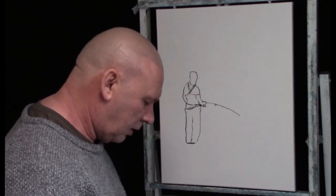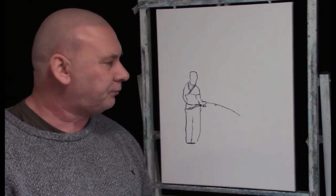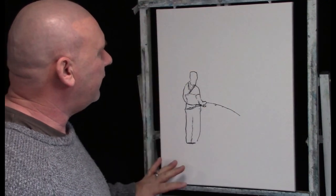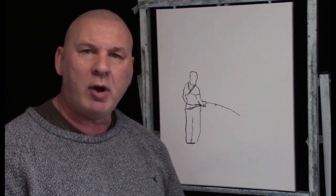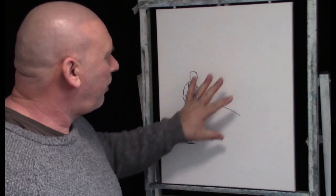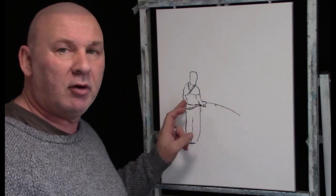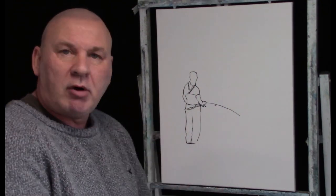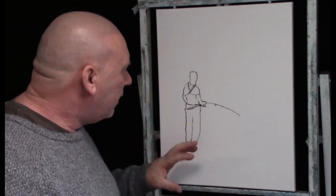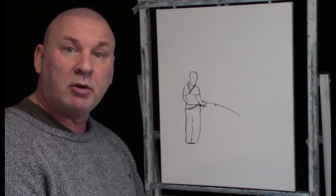Next we're going to apply liquid white over the whole surface, which is going to make it slippery and wet. The reason I've used the black permanent marker is that when we apply the liquid white, you're only going to see a very faint outline through it. So it's great because we've got a nice little guide but it's not going to stand out too much. So let's apply the liquid white.